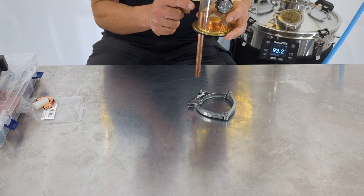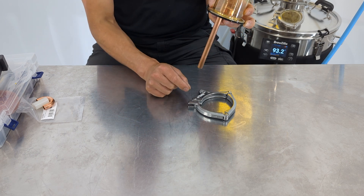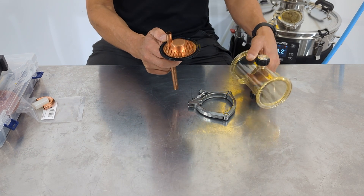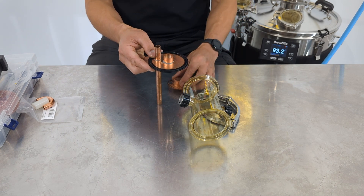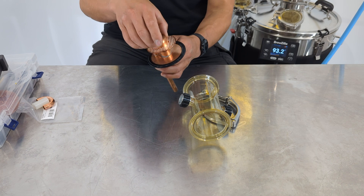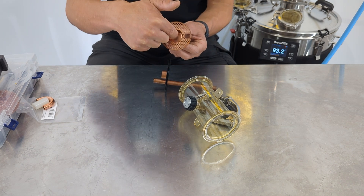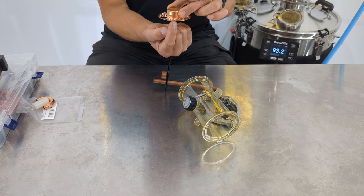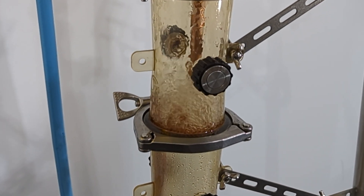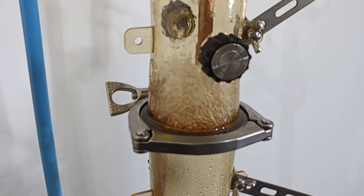Liquid fills up in this chamber and then flows back down the downcomer tube. The vapors, on the other hand, come up through this central hole through the disc, and because of the way this is shaped — a perforated disc with the cap — the vapors come through and, having nowhere else to go, exit sideways through all these small perforated holes, creating small bubbles for maximum interaction between the gas and the liquid sitting in the chamber.